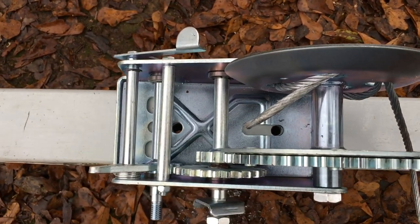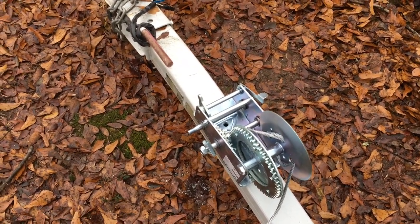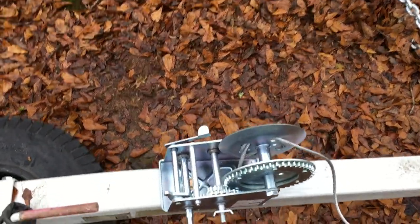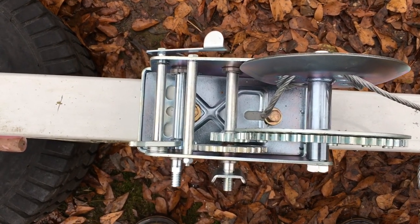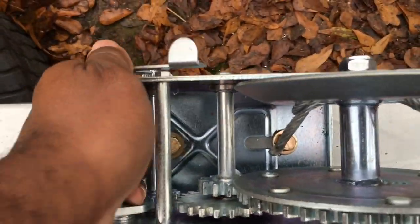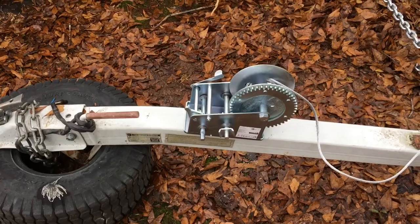Looks like we're right on the money. Now gonna get the hardware and get it bolted down. Okay guys, we got it all bolted up, got the nuts in, and it is sturdy. It has become a part of the dolly — it is one with the dolly now.